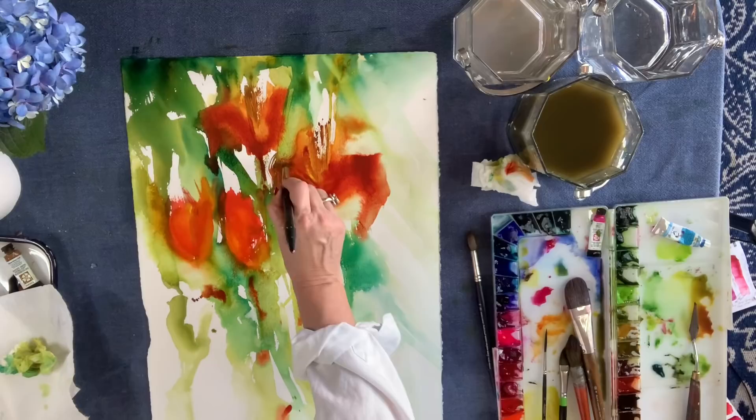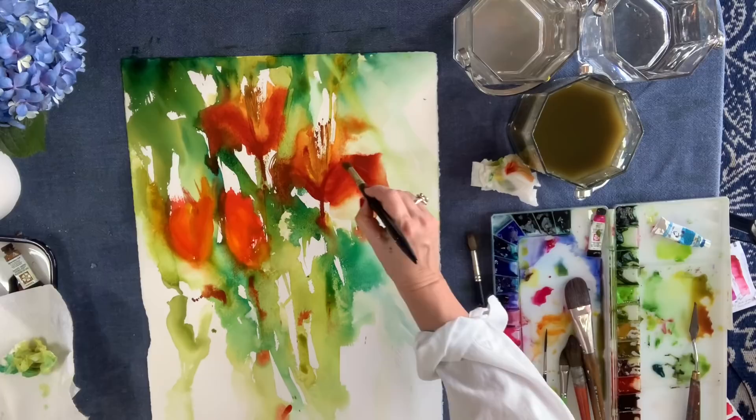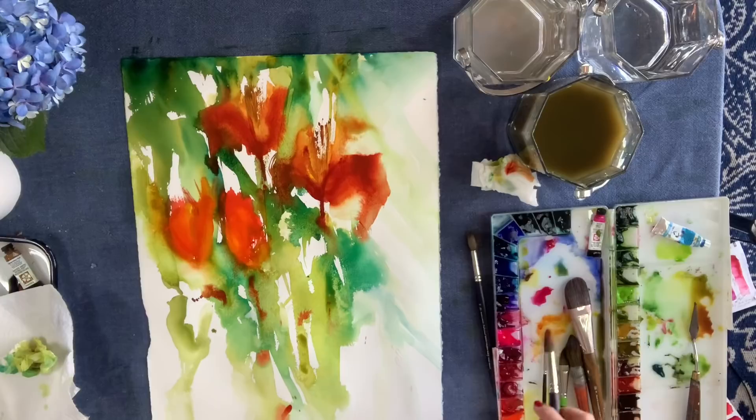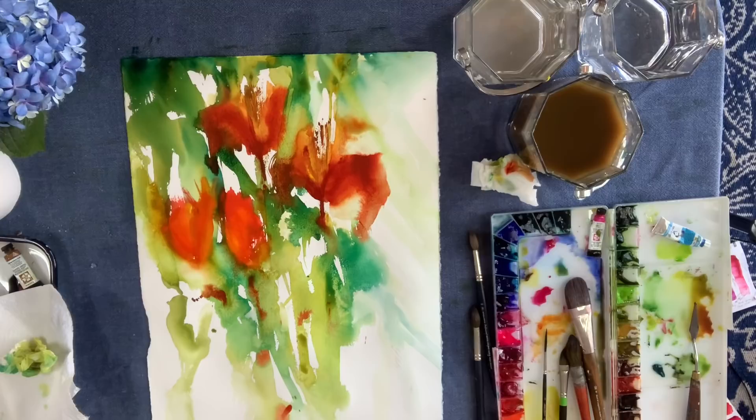I'm just throwing in more detail here, just dropping in some depth. The colors I've used in this painting are: Quinacridone Gold from Daniel Smith — used in the very beginning and for texture on the flowers — and everything else is Mijello Mission Gold: light red, permanent yellow light, lemon yellow, greenish yellow, olive green, peacock blue, vermilion, and orange.